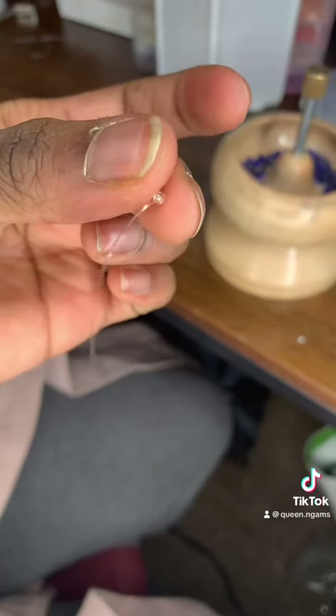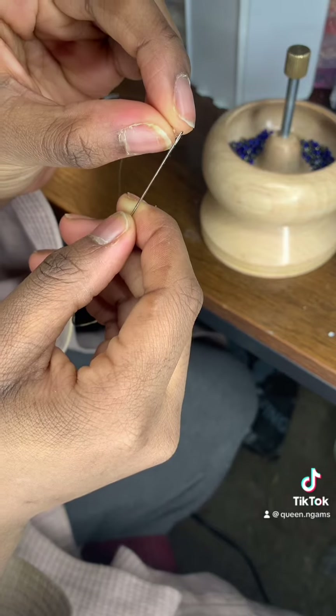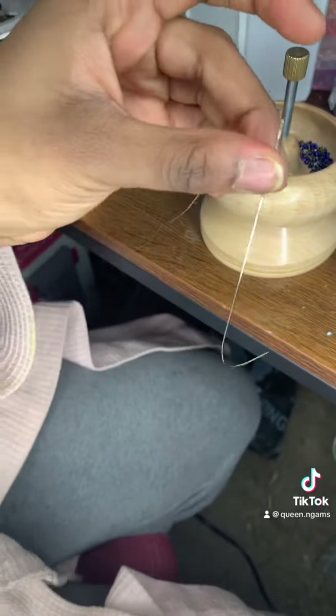First you're gonna start by knotting the end. So this is me trying to get the string into the needle hole part. This takes a long time for me to do because it's just hard to stick it in the first time, so I might have to do it off camera.